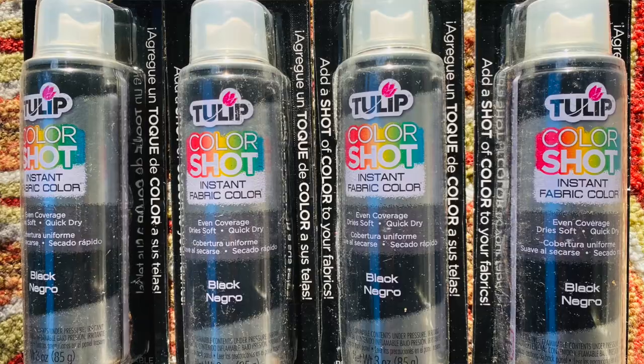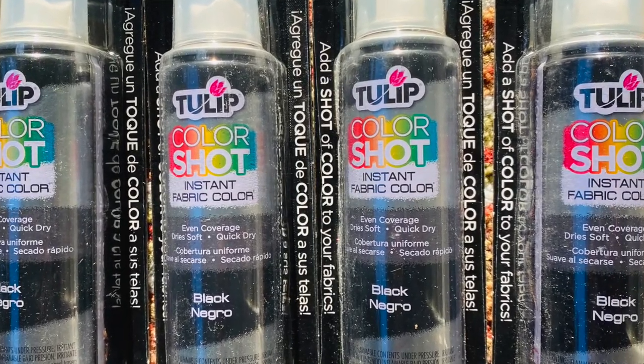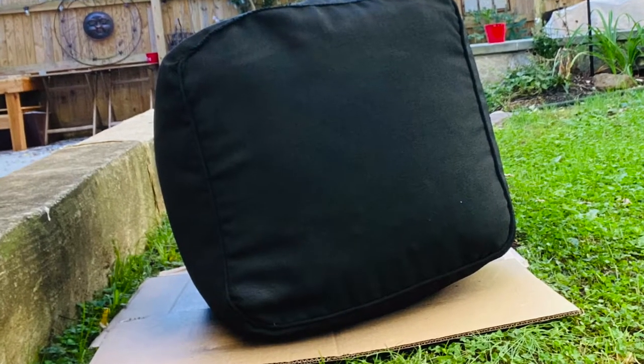It's true to what it says right here on the can: even coverage, dries soft, and quick dry. Plus it comes in a ton of colors. I wanted black and I am really pleased because it's — I would call it a true black. You can see the color saturation.